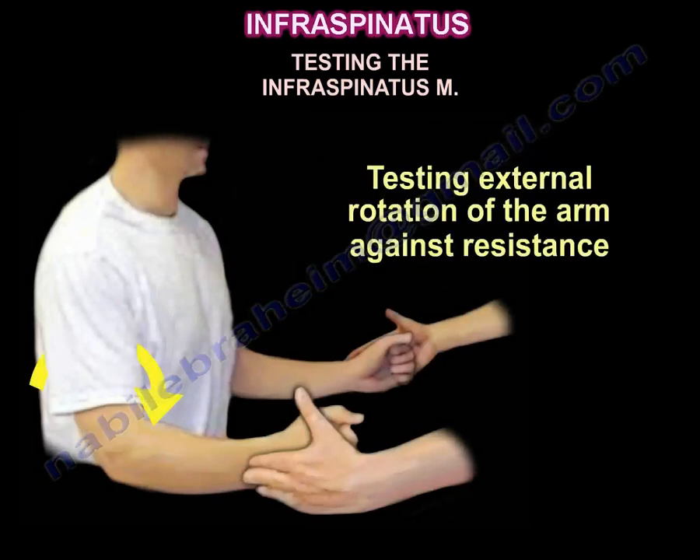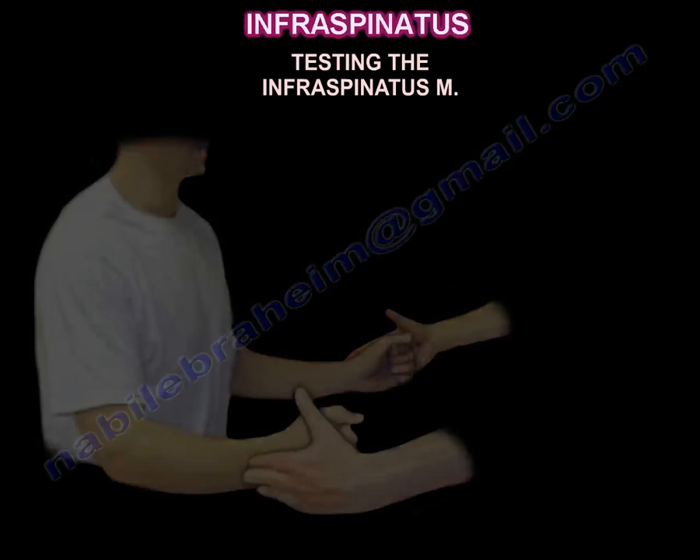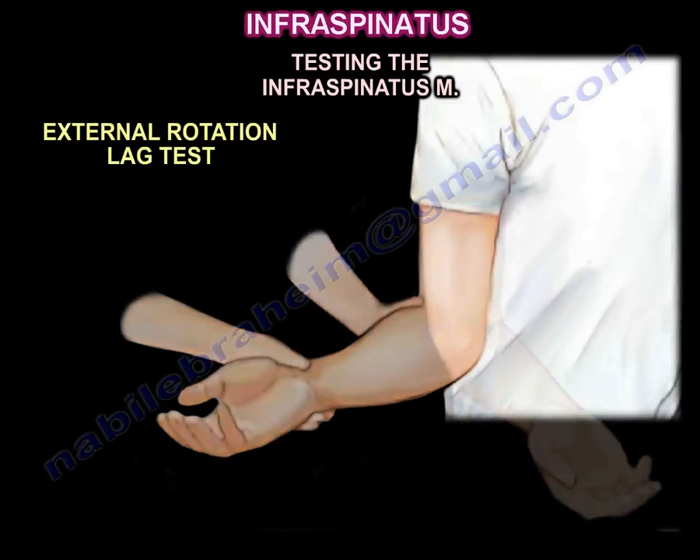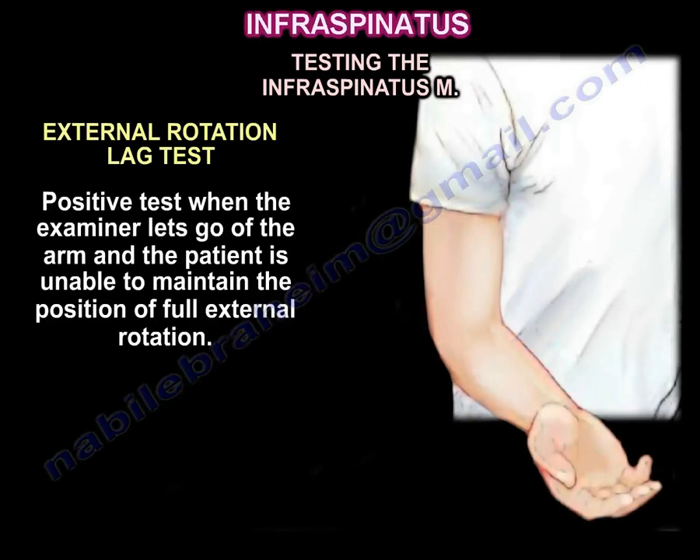You can test the muscle by the external rotation lag test. The examiner passively rotates the arm into full external rotation. The test is positive when the examiner lets go of the arm and the patient is unable to maintain the position of full external rotation.